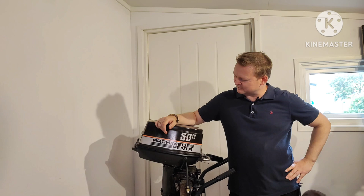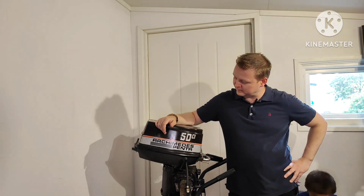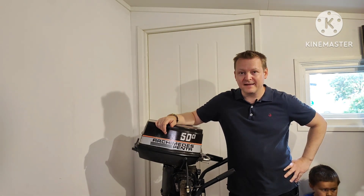This is going to be the first of many projects I hope. This is going to be an electric conversion of a two-stroke five horsepower gasoline outboard.